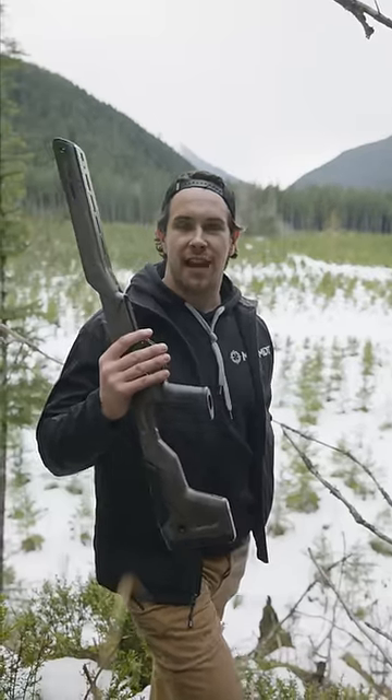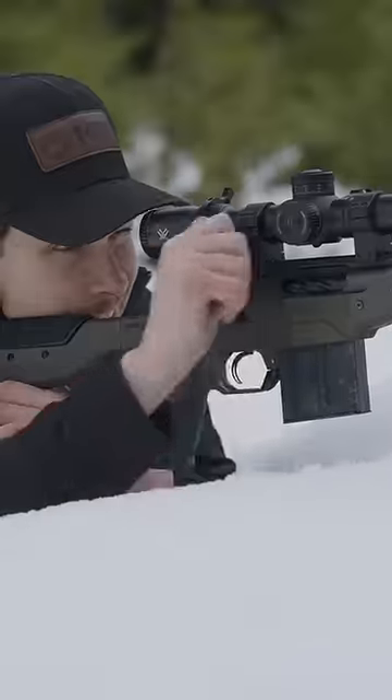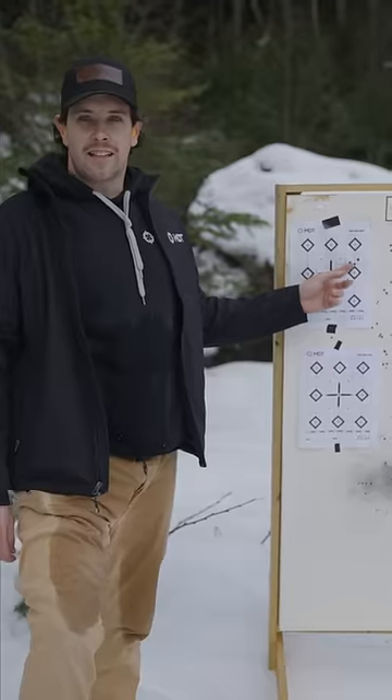Today we're doing a drop test with the MDT HNT 26. First we're gonna shoot a three-round group to make sure we're dialed in. Looks like it's not a bad group.